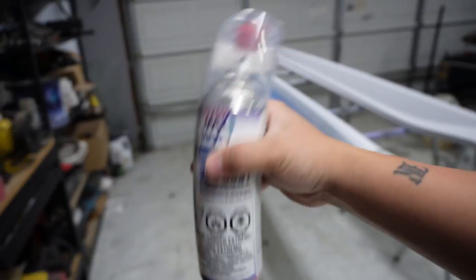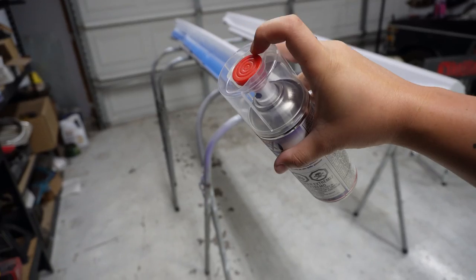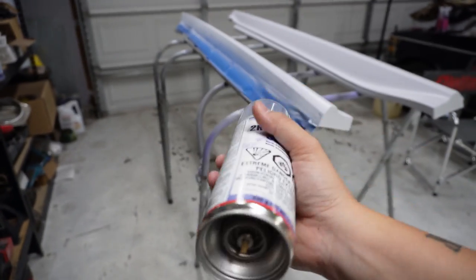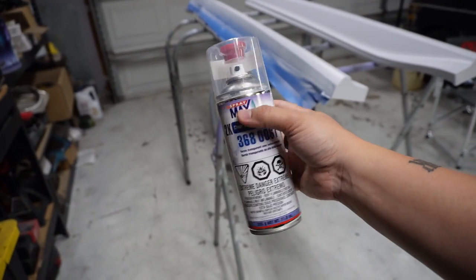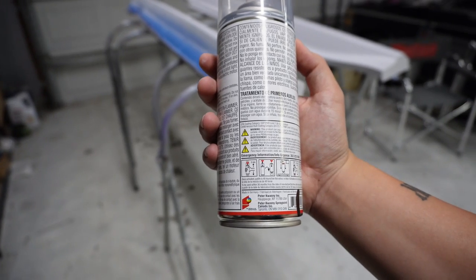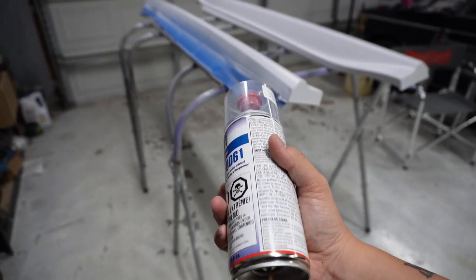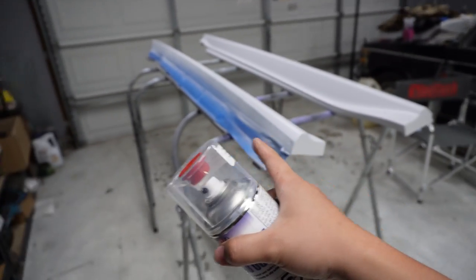For the clear coat, shake it like crazy for two minutes. Then take the little red piece out of the top, pop it on the bottom, hold the can upside down and push that piece in. Wait a couple seconds, flip it over and shake it for another two minutes, and then this stuff is ready to go. Quick note: this usually has a shelf life of about 48 hours, so you can start spraying and stop and come back, but just don't use it after 48 hours.